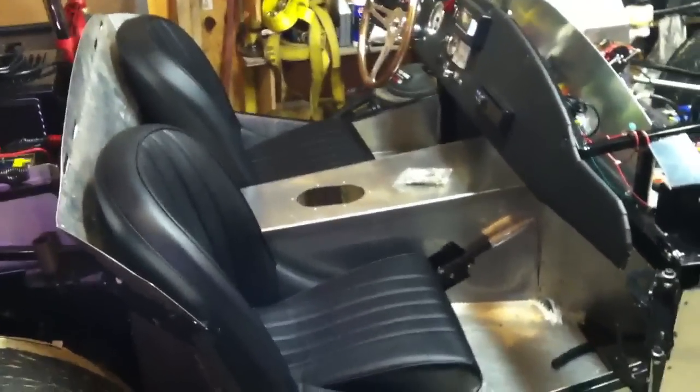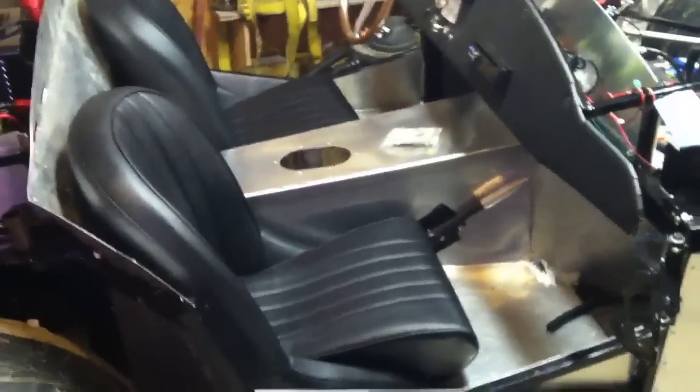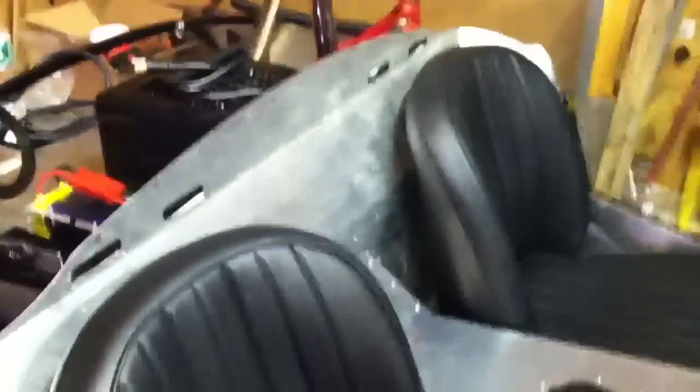Video 20 — we have a passenger compartment now with seats and everything. The aluminum is all in, so it's all riveted in: the back piece, the sides, the bottoms all the way around.